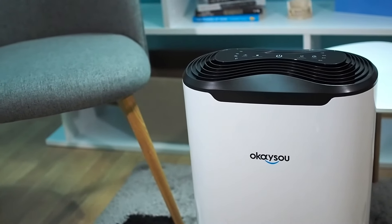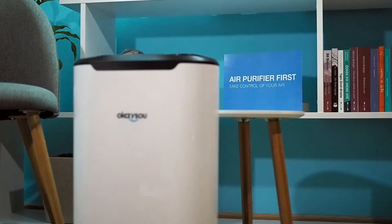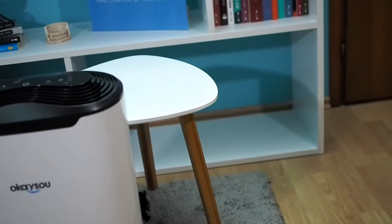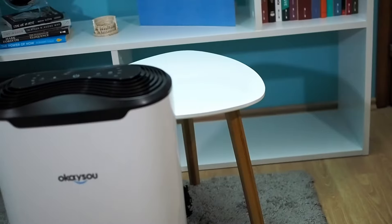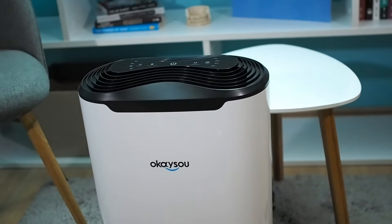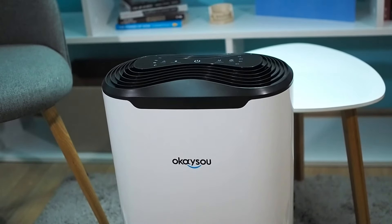If you follow our YouTube channel and read our website daily, you have probably noticed that we have already written about the OKSOO AirMic 4S. If you read that article, you probably know that the AirMic 4S is not an ideal solution for a large room. On the other hand, the OKSOO AirMax 8L is proven as a good air purifier for a large room. Check out how good the OKSOO AirMax 8L is in different situations in the following minutes.